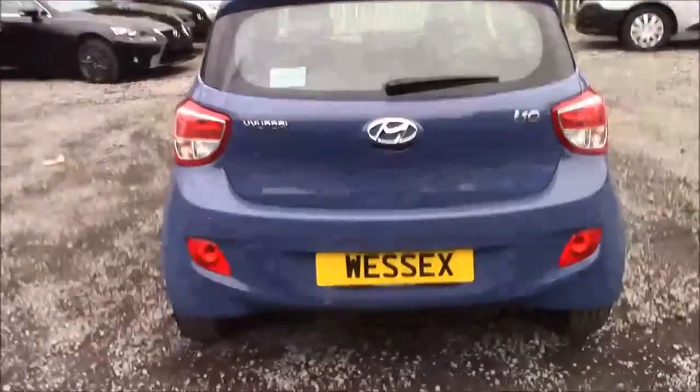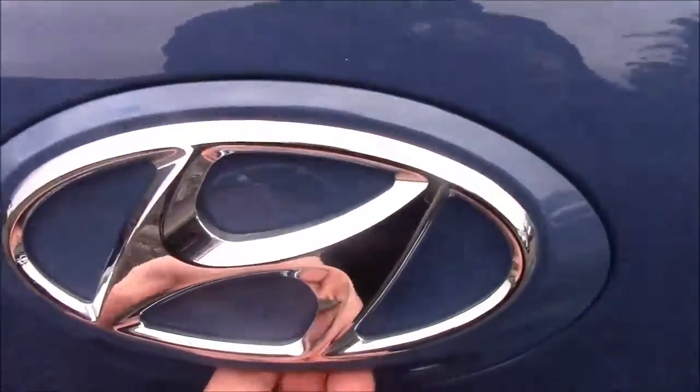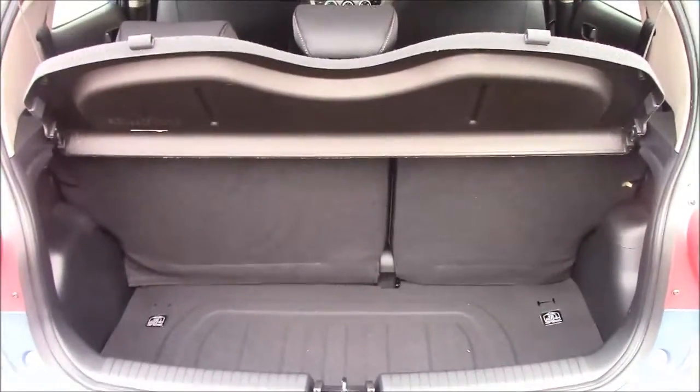I'm going to go inside the vehicle now, starting with the boot. We have a decent sized boot space with 60-40 rear folding seats, just in case you need to pop them down to accommodate some extra luggage. We also have a false floorboard which comes with some additional storage underneath.